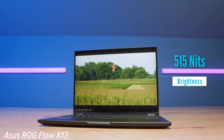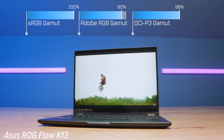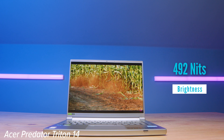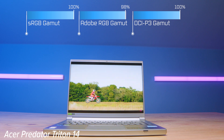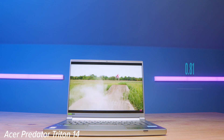Both laptops come with great screens. The X13 has a QHD display that hits 515 nits of brightness with 100% sRGB, 90% Adobe RGB, and 99% DCI-P3 at a delta E of 0.94. The Triton 14 has 492 nits with 100% sRGB, 98% Adobe RGB, and 100% DCI-P3 at a delta E of 0.81 — and it's a mini LED display. The Triton 14 has a matte display while the X13 is glossy.